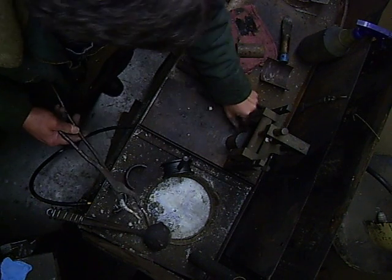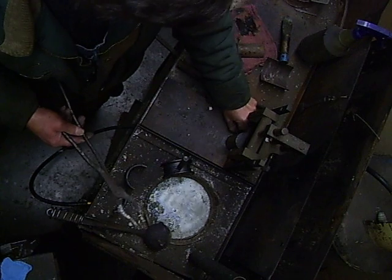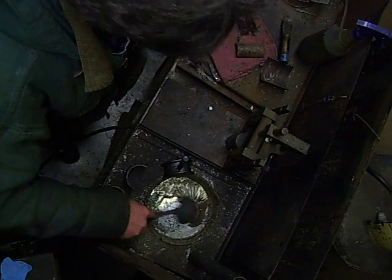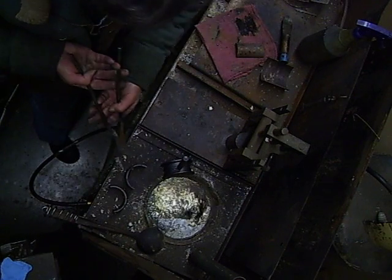We've already got our mandrel warmed up and it's up to temperature right now. So we're going to go through the process of what we do here to babbitt a bearing.